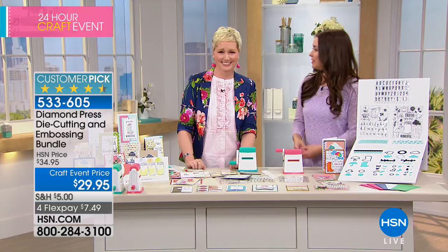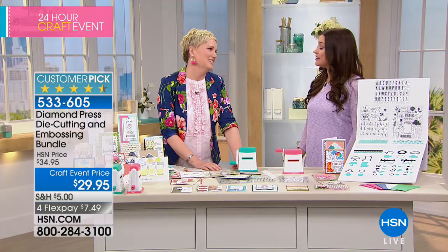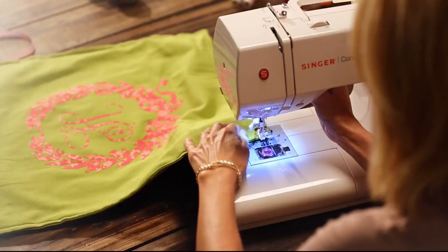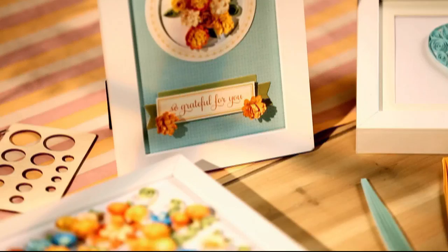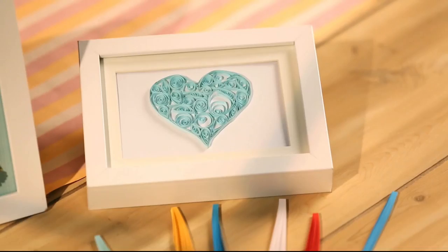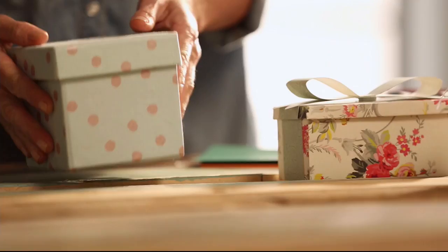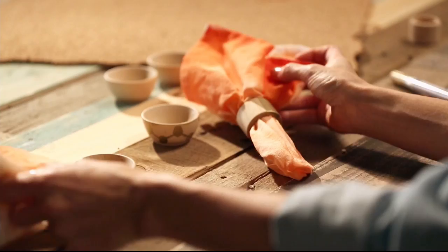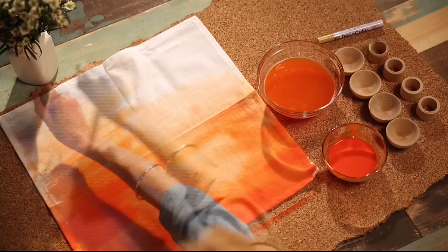Thank you so much for being here as always. Don't wait on this one — it definitely will be spoken for. Don't go anywhere because we have so many amazing things as our big 24-hour crafting day continues. It's project central around here — with just a little imagination, the possibilities are endless. Whether you're just getting started or you know your way around a glue gun, we have the supplies and ideas to help get it done.